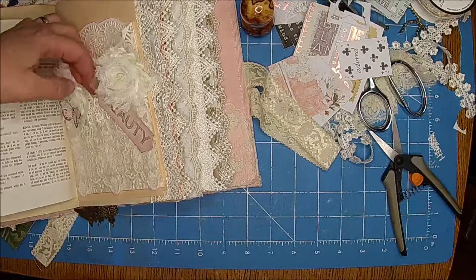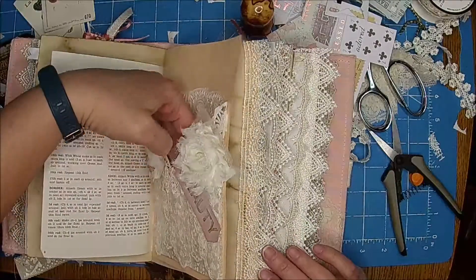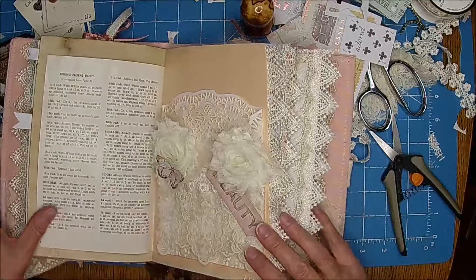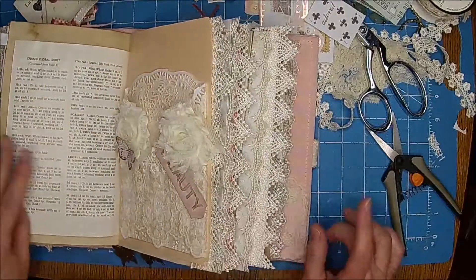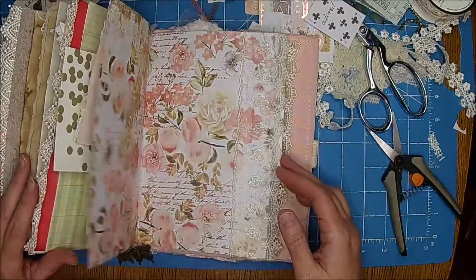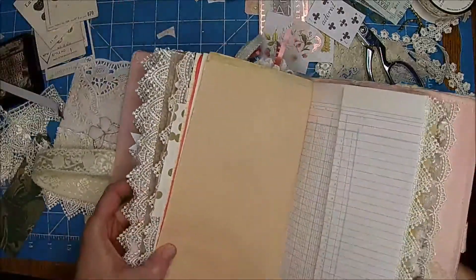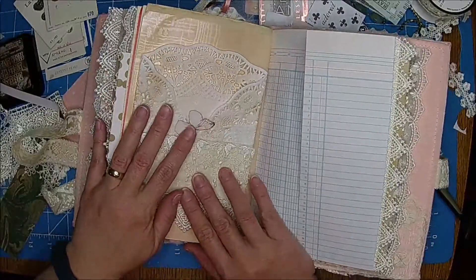I'll put something in here — I'll kind of load it up with journaling cards and other things. I have two places to put something and I think that is so pretty, I love that. What do you guys think — didn't that one turn out gorgeous? Let's move to the back and put the other one on. Isn't that pretty? I love it, I love this.